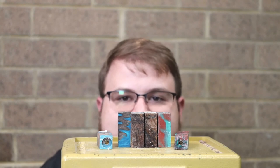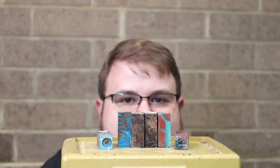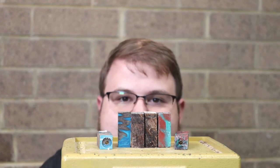Thanks for joining us today. In today's episode we did get the tubes inserted into the blanks, got them glued in, got them squared up using the barrel trimmer, and got them ready to go for putting on the lathe next episode.